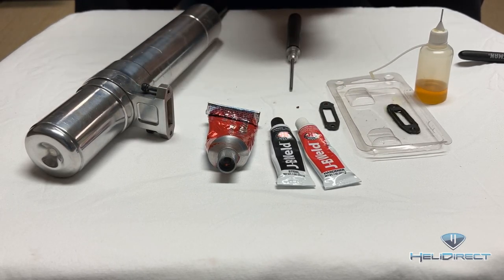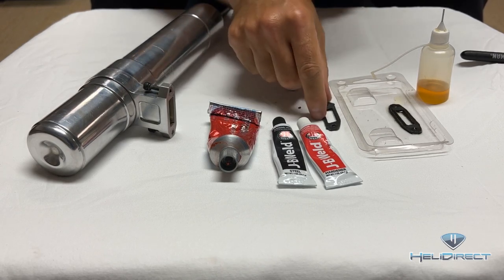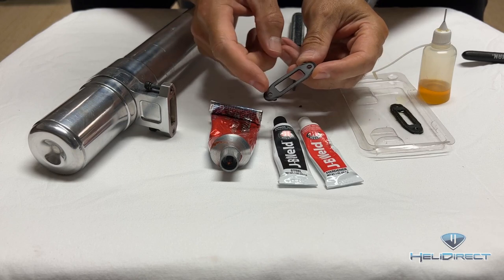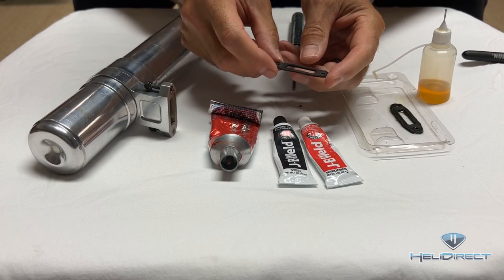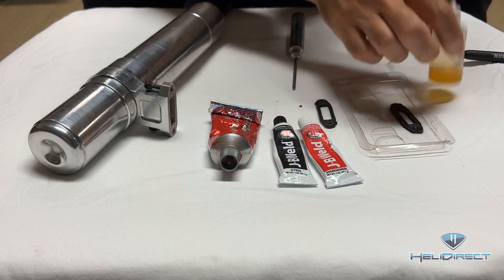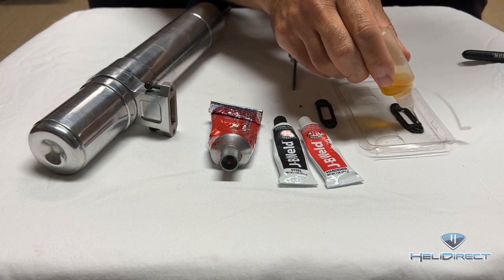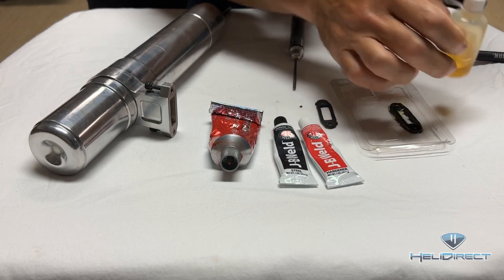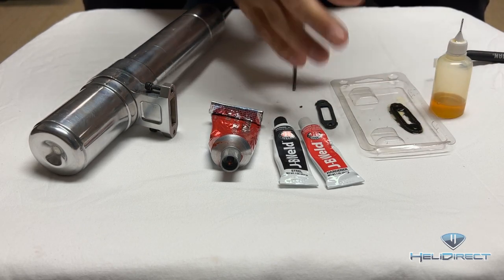One of my favorite ways is the paper gasket. This one's already been compressed and used before. Before I mount a paper gasket, what I like to do is soak it in oil for about 15 minutes and let that oil wick up into the paper.